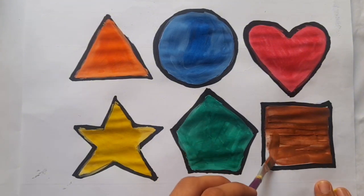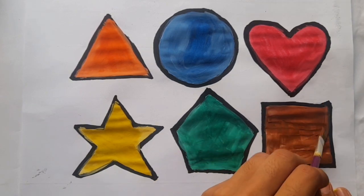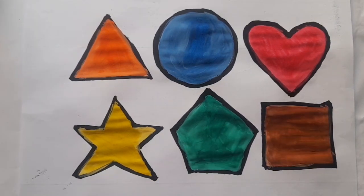A, B, C, D, E, F, G, H, I, J, K, L, M, N, O, P, Q, R, S, T, U, V, W, X.